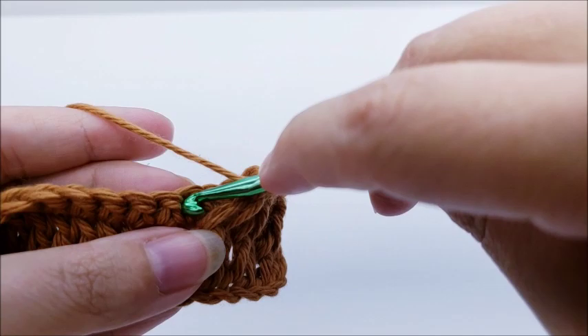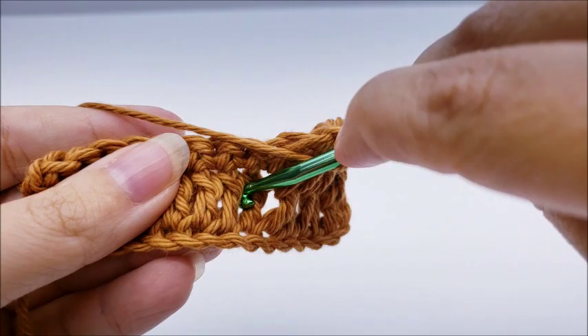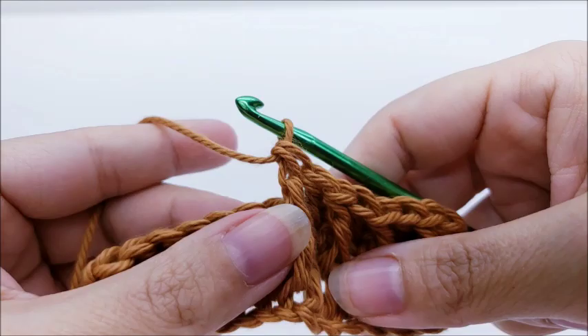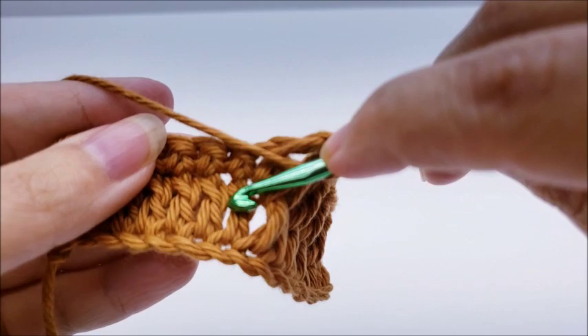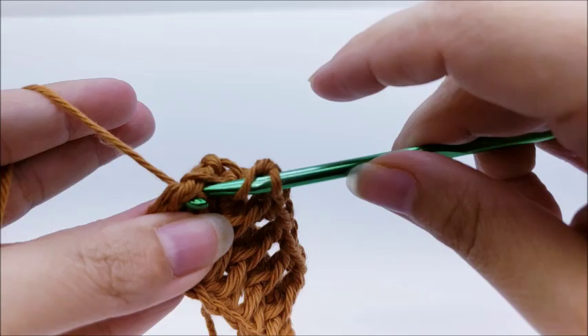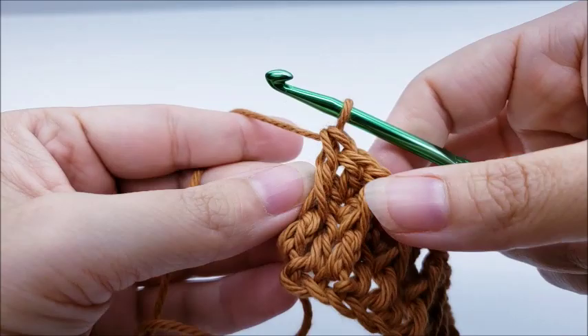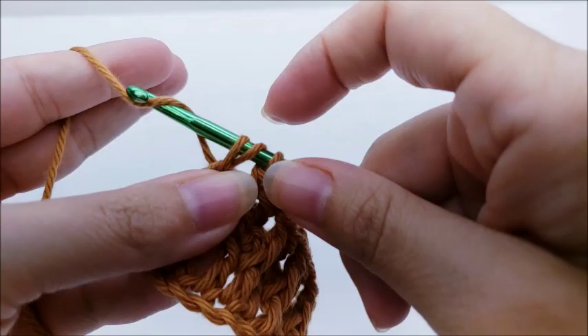Continue repeating: double crochet into the top of the next stitch, then a front post double crochet into the next post below. Always remember not to do the front post double too tight — pull up a little bit on it. At the end of the row, after your last front post double crochet, finish by double crocheting into the last stitch. You should still have 49 stitches.